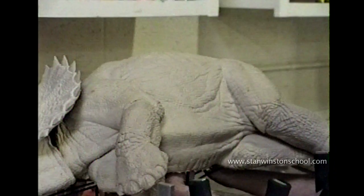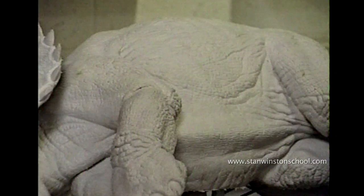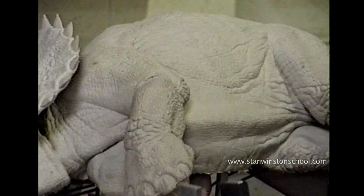Here I am, many years ago, demonstrating the breathing mechanism on the small-scale model. We built a small-scale version of the character before the full-scale, so I could show Stan how everything was going to work, and basically built a bigger-scale version of everything, of all the mechanisms and controllers, when we went to the full-scale version.